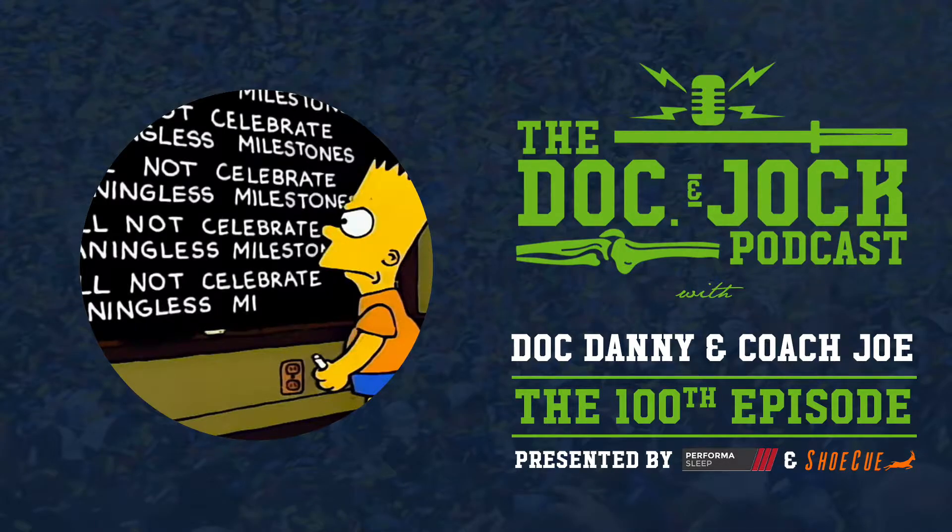I can't believe it. We've done 100 of these shows — really neat, fired up. A lot of great content we've provided, a lot of cool people we've talked to, a lot of neat stuff that we've learned. Man, we're just excited. Danny, I can't believe that we've done 100 of these and that people really listen to them.